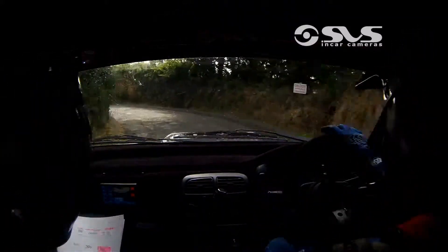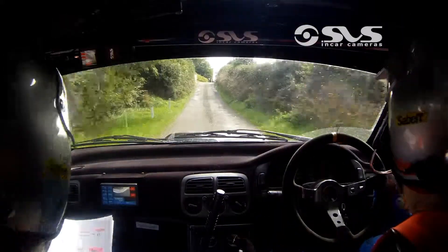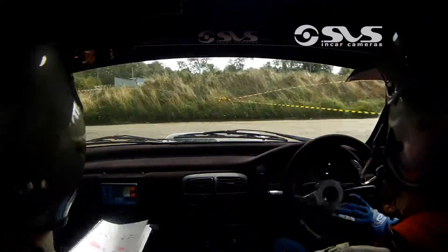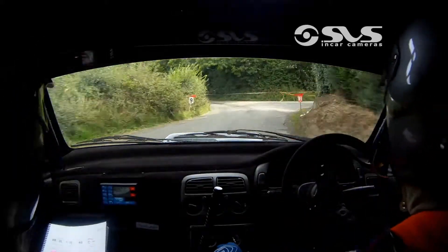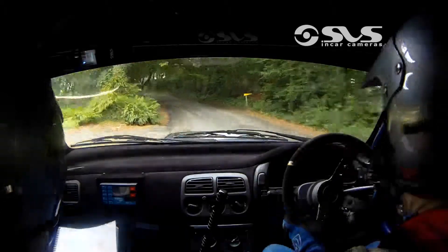Straight into a 6 left. Into a 2 right. 60. And right over crest. And turn hairpin left. 60 out of this. Into a 4 right. Straight into a 3 left. Pass the junction. And 1 left. 40. Mid crest. Slowing and turn 6 right.